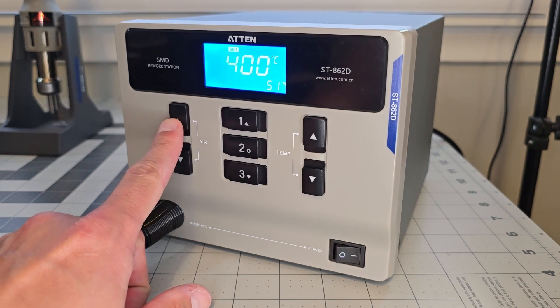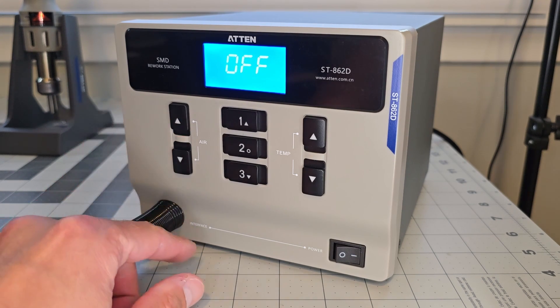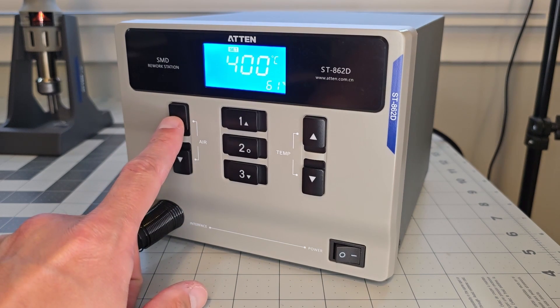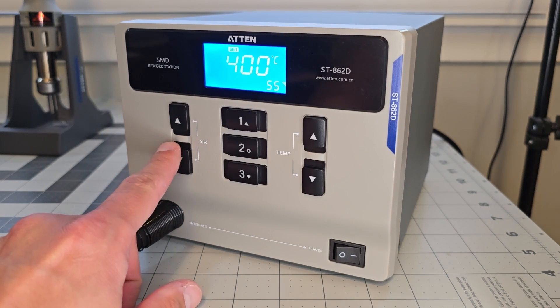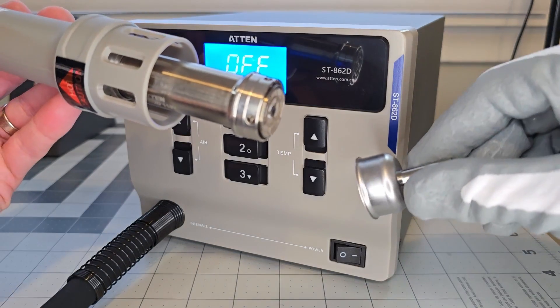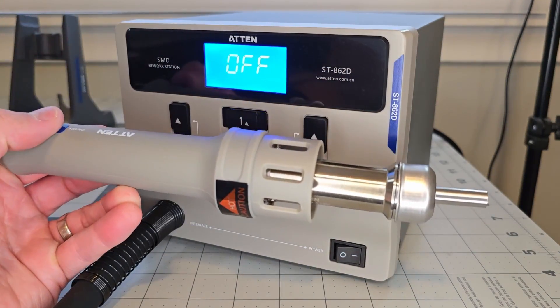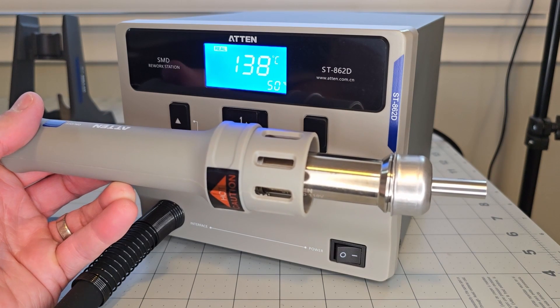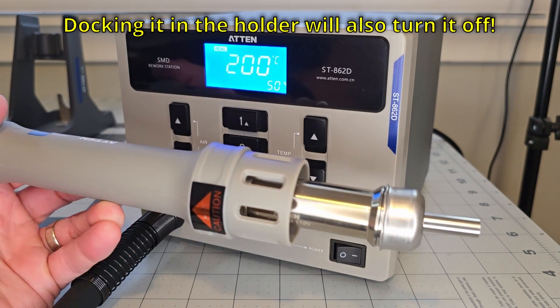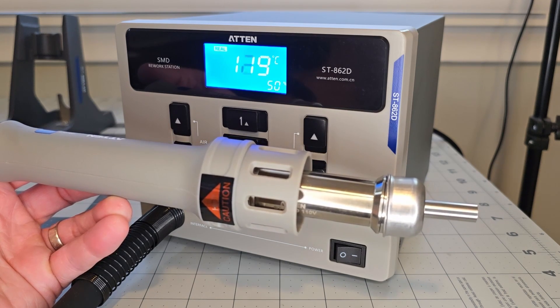Now let's look at adjusting the airflow — it goes from 0 to 100, which in real units is 20 to 120 liters per minute according to the manual. This setting gets saved in the preset as well. That's really all the controls we have and all that we need, so the interface is easy to use. To actually start using it, we choose one of the various nozzle caps, push it on the end of the gun to install, then turn it on by pressing the button on the side — and it turns off with the same button.